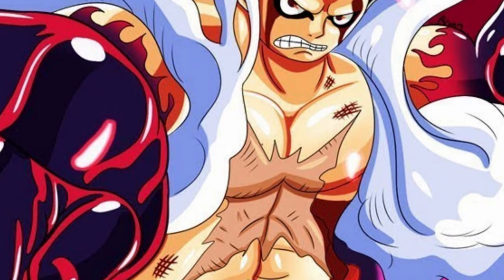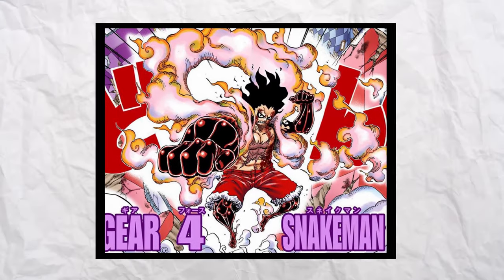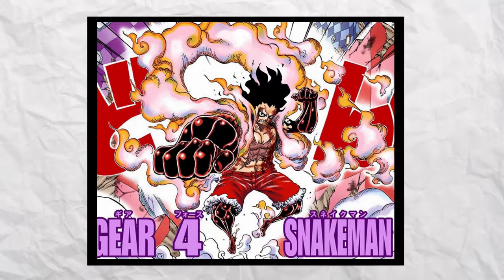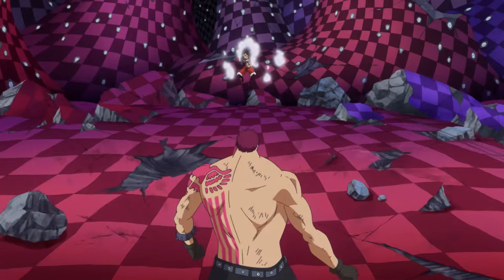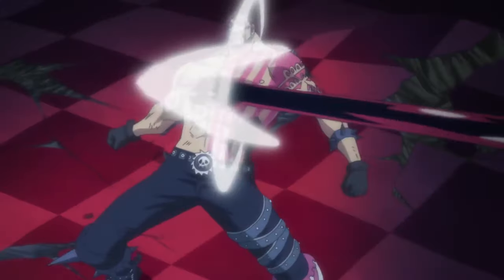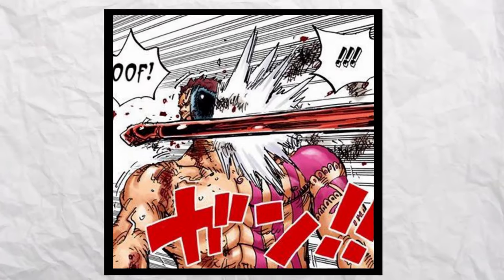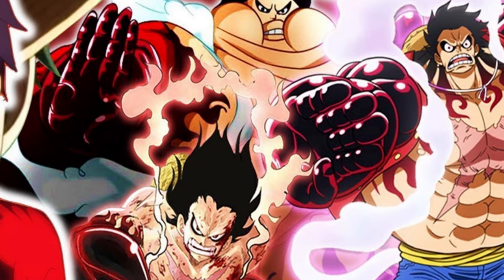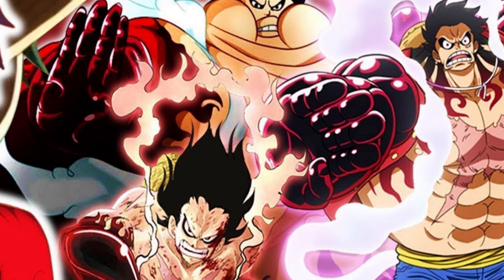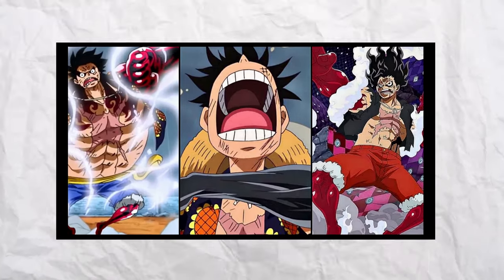The final form of Gear 4th is Snake Man. Snake Man allows Luffy to focus purely on speed and agility. The main trick of this form is that Luffy can change the trajectory of his punches, making it extremely difficult to tell where they are coming from, catching his opponents by surprise. But all these forms are essentially the same, combining Armament Haki with his rubbery body, and they are all used differently.